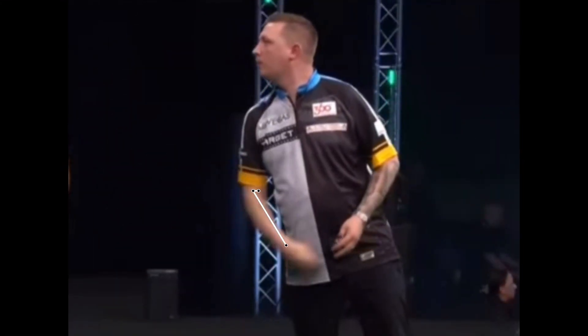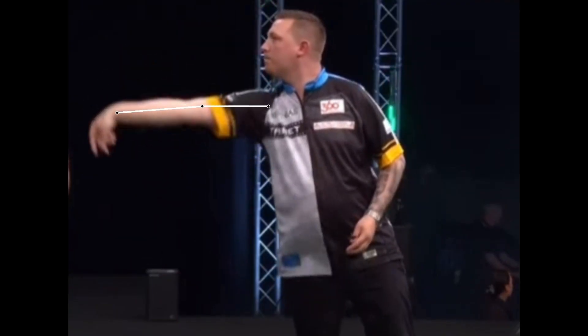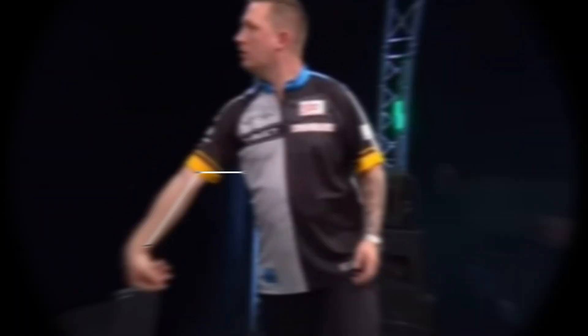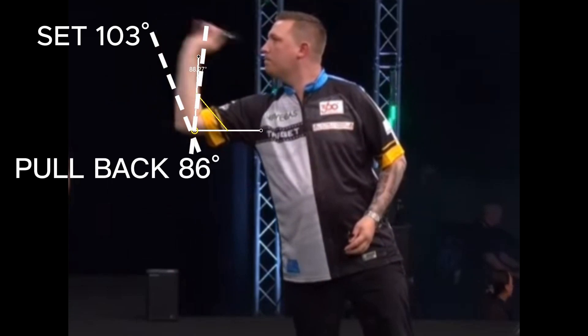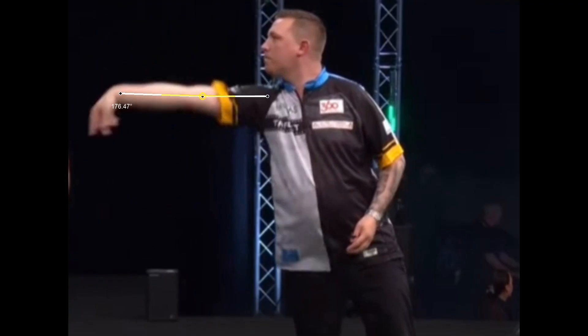Chris's throwing action is really beautiful to watch and very clean. It is characterized by a pullback that is very short compared to what we are used to seeing. He sets the dart at about 103 degrees, then pulls back to about 86 degrees, and finally executes an excellent release with his arm pushing upwards and extending to almost 180 degrees, with his wrist whipping forward.